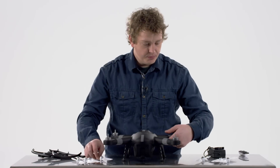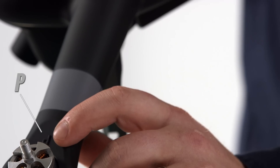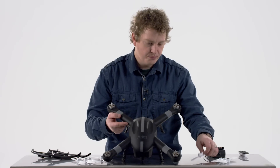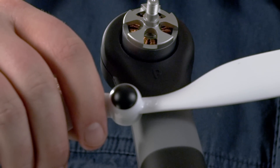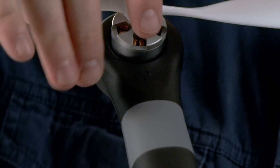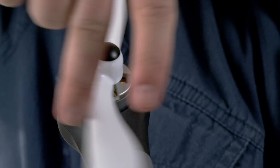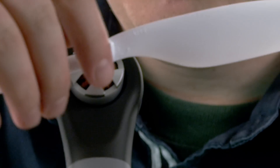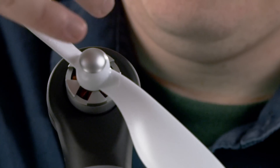The black ones — if you look on the drone, two arms are labeled with raised P's. That is where the black cap propellers go, and if you place them on there just gently spin them in either direction and they will tighten themselves on. You don't have to use much force. The gray ones go to the opposite arms — again, just spin them lightly and they will tighten themselves down.